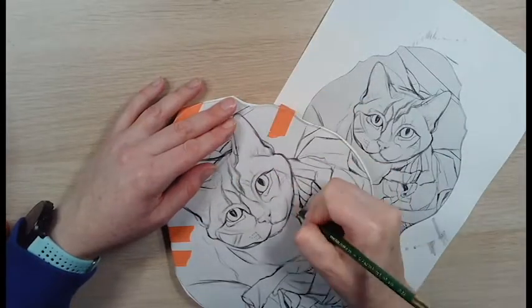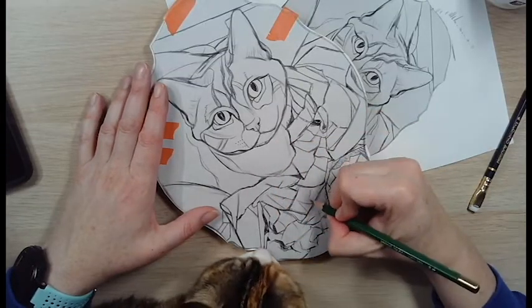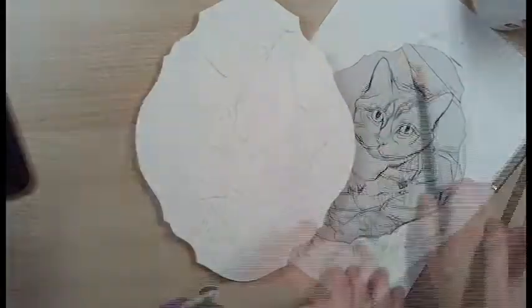This is the lo-fi transfer. Here's my little buddy Lucy helping me out, and then I take an eraser and kind of erase the dark spots.